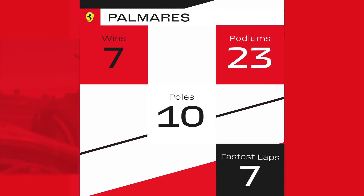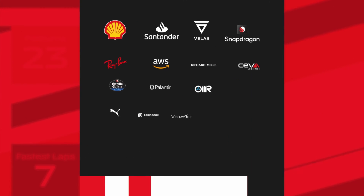We are just warming up for a fascinating race weekend here in Japan. Forza Ferrari, sempre!